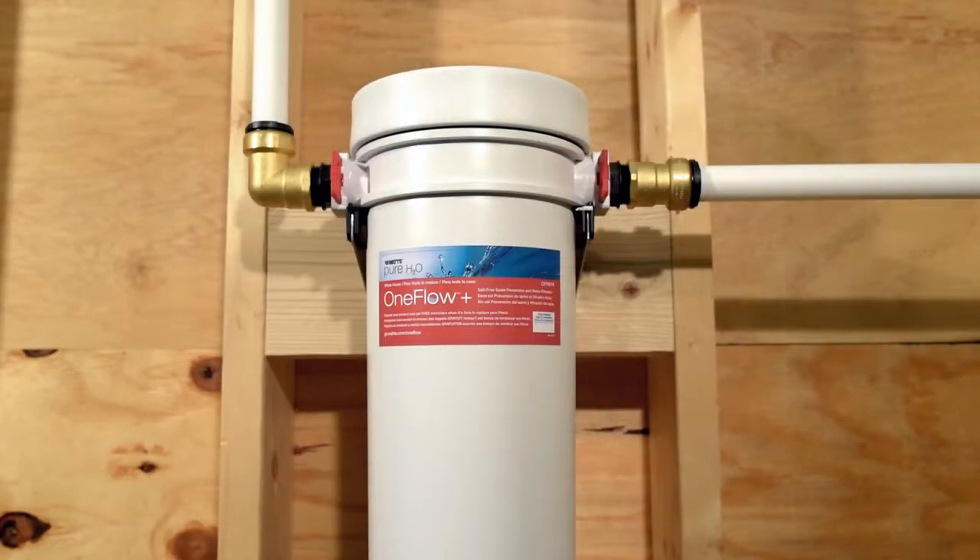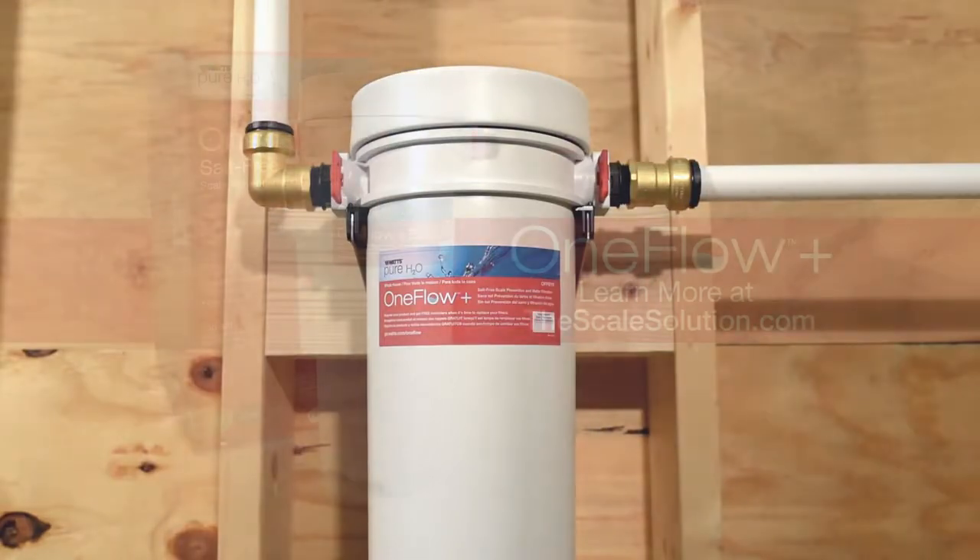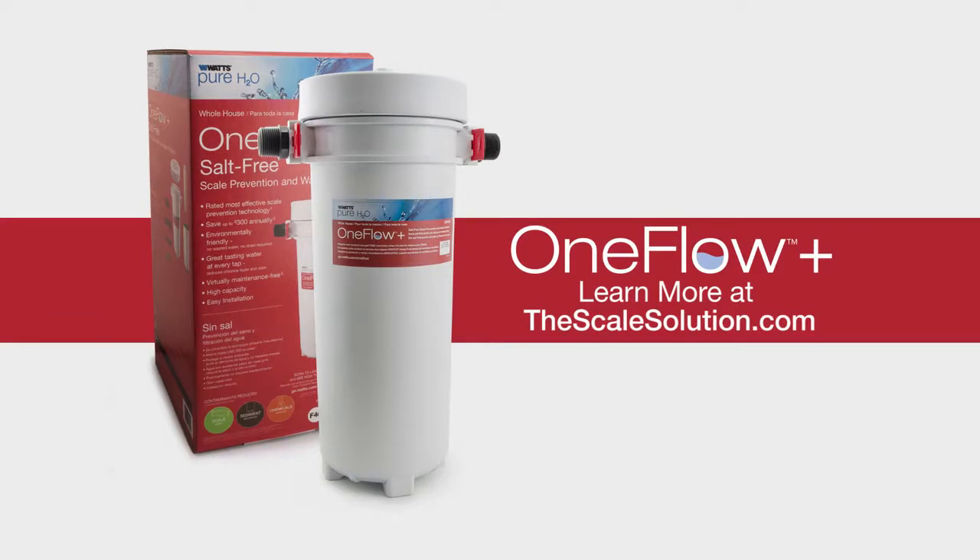Record the date of your filter replacement and the next date for service. For any questions regarding installation or filter replacement, please contact Watt's customer support or visit our website at thescalesolution.com.